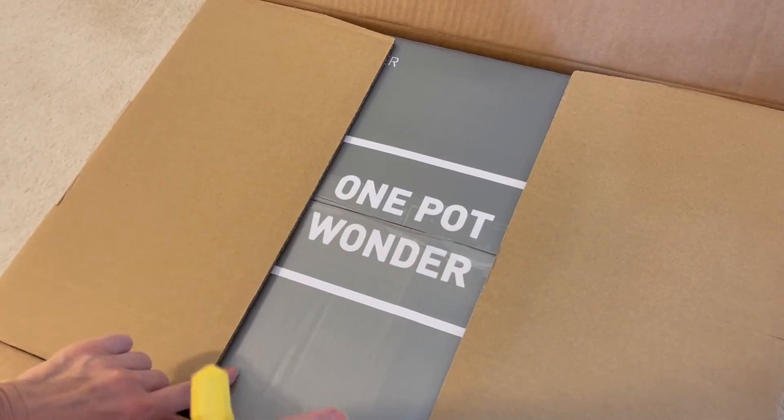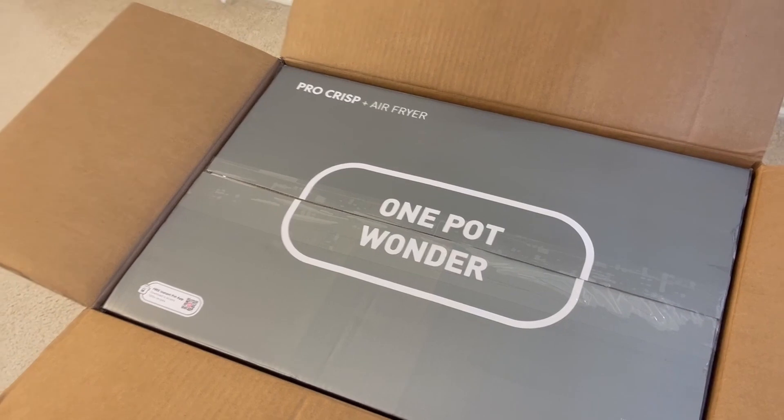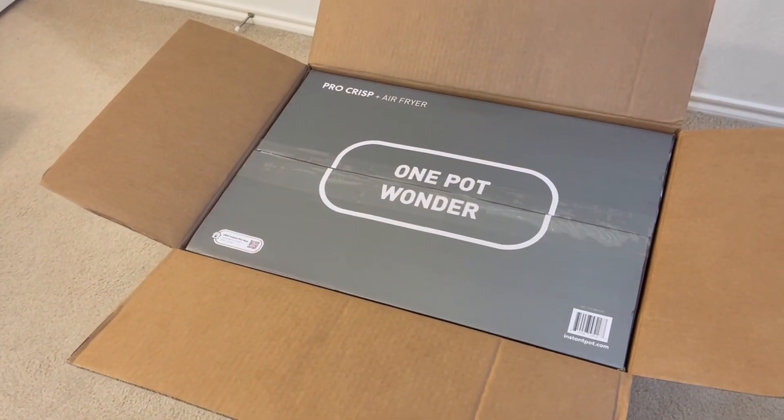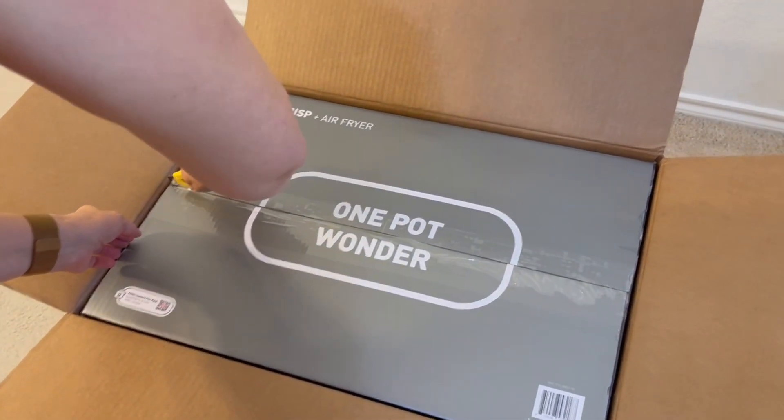It is the One Pot Wonder apparently. In fact it's a One Pot Wonder and a Team Lift is what it's gonna require, I think. Let's just open the box here and try it this way instead of lifting it.